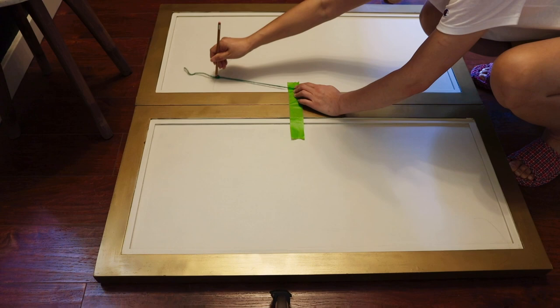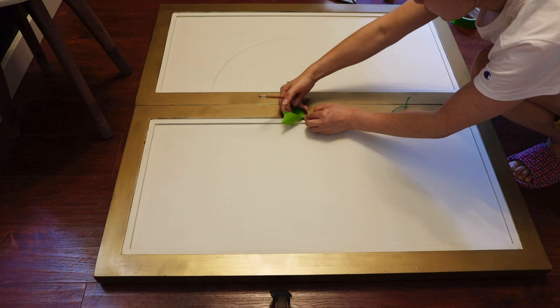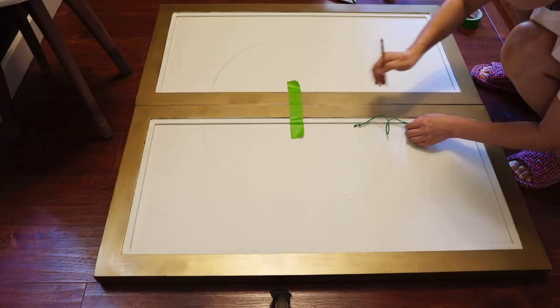After the paint completely dried, I found the center point for both pieces and used thread and pencil to mark a half circle on each piece. Joined together, they would make a full circle.